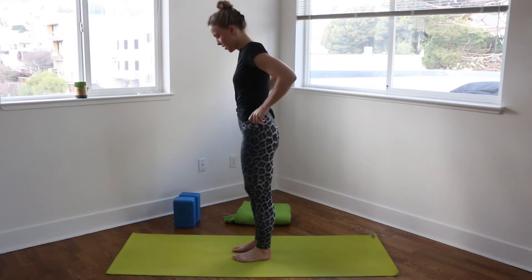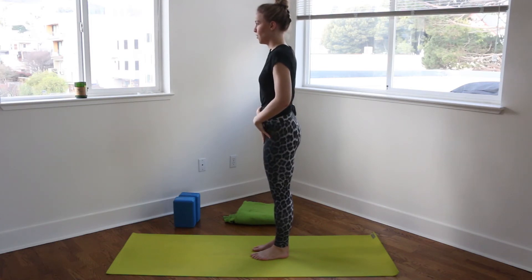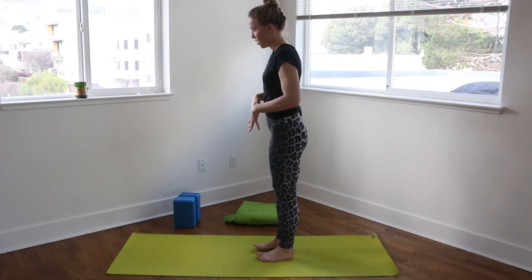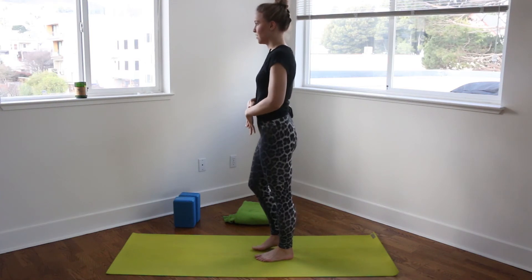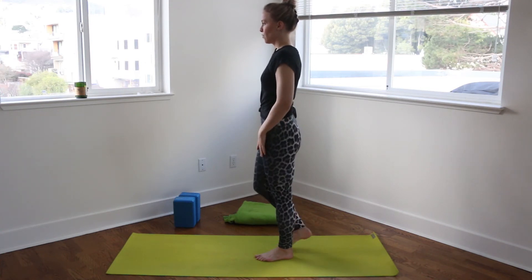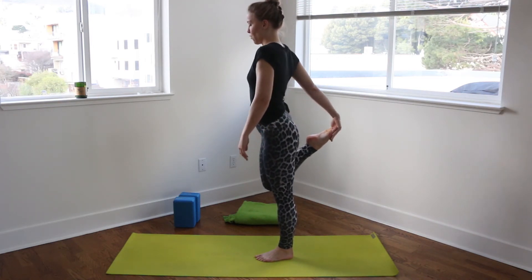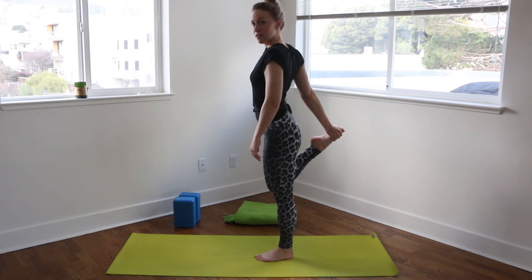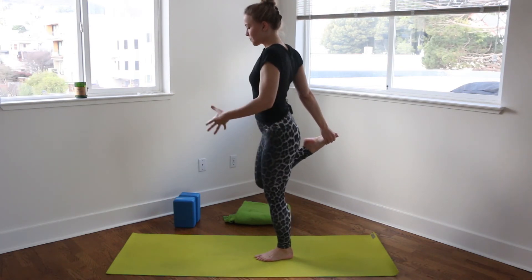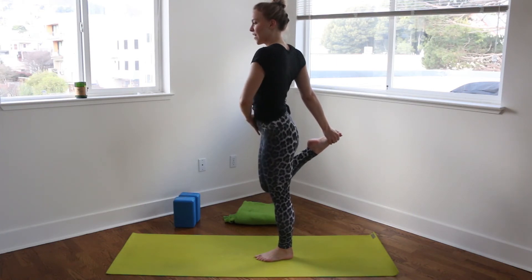And then we'll come to dancer. So allowing enough space in front of you — you might want to scoot back on your mat. We'll start to shift our weight into our left foot, really grounding in that left foot, making sure all four corners of that foot are pressing firmly into the ground, toes spread nice and wide. And then once the weight is into that left foot, you can bend the right knee, bringing your right ankle closer to your right glute, and then reaching back with that right hand, grabbing onto the inside of that right foot. So as we stand here, first just getting used to the whole balance thing — breathing into that, feeling strong in that standing leg, and feeling the stretch on that right hip.